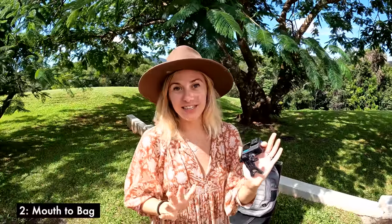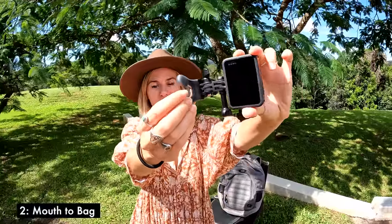For lack of a more creative title, this transition is now called 'mouth to bag.' If you have a better recommendation you can drop it in the comments — we'd appreciate it because the name kind of sucks, but the transition is cool.